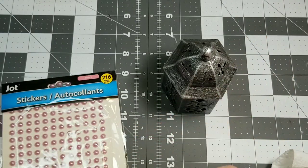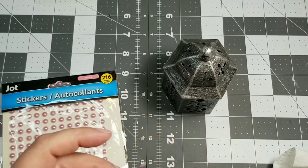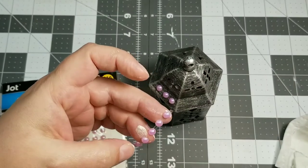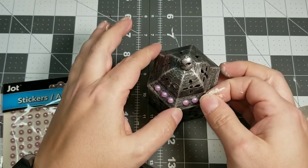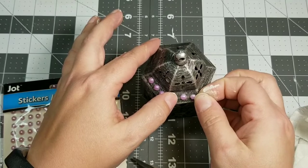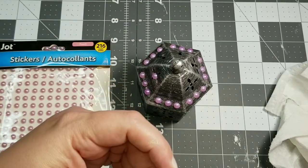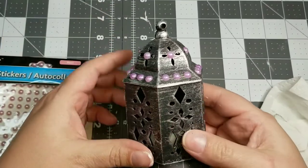So next we are going to take one of these little lanterns from the Dollar Tree — I believe I picked this up last summer or last spring, it was the spring/summertime stuff. I'm just going to take some of these little half pearl stickers and put three of them on each of the little flat areas of this lantern. There's a little decoration up at the top that looked like a little flower, so I'm putting one of these flat back pearls right in the middle of that flower as well. And then I'll add some flat back pearls down at the very bottom of the lantern too.